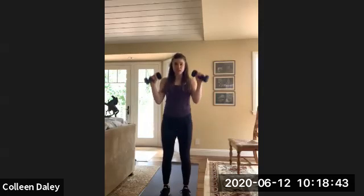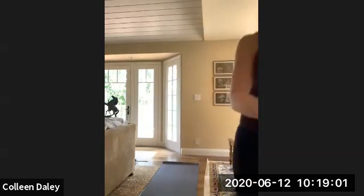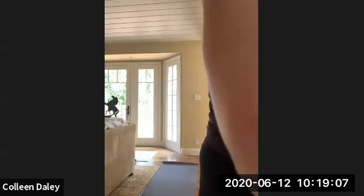We got almost 90 seconds of class left. Doing good. Nice job. Alright, final minute of class — let's hold that plank. Let me get the timer going. Alright, ready? Here we go. You can hold a modified plank on an incline too, whatever you want.